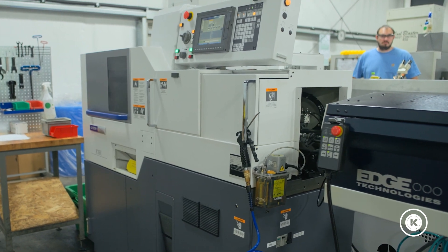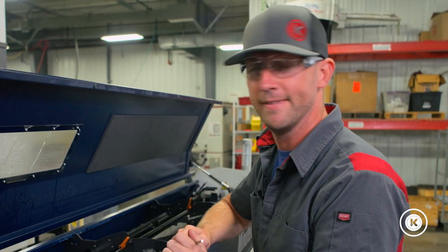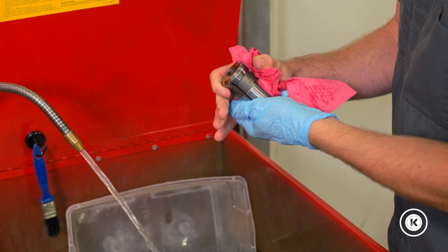First thing we did was, the bar loader collet's got to be loose. Go replace it. That didn't work. Your collet and guide bushing must be gunked up, they're holding on to it too long. Clean those out.